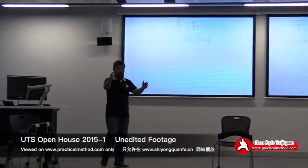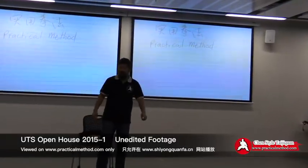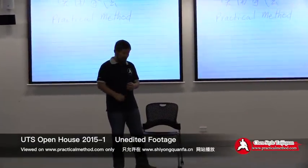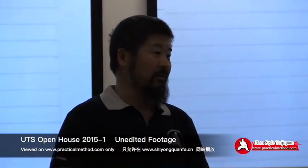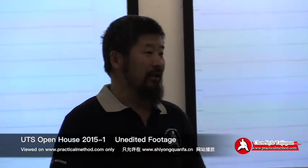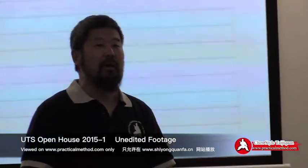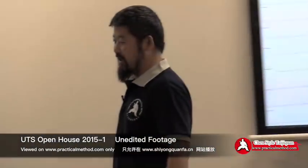Gordon, did you set this up? He's still downstairs. Let me thank him and everybody else who helped for organizing this for me to come here to share some information about practical method with everybody. I assume most of you are from the university club and I met some of you already last year. So this is going to be a very brief introduction to what practical method is about, and I have a few people who already took some classes who can help me out.